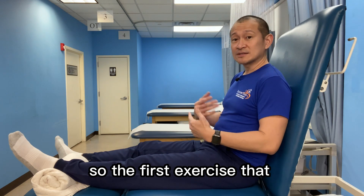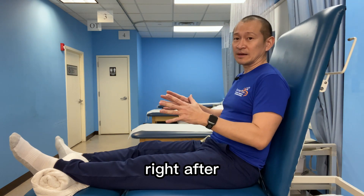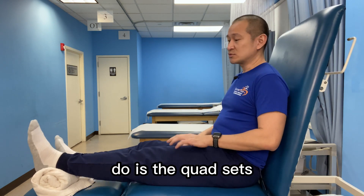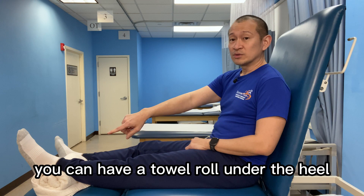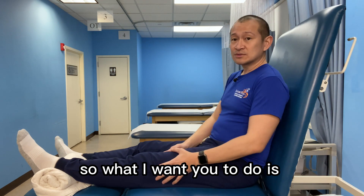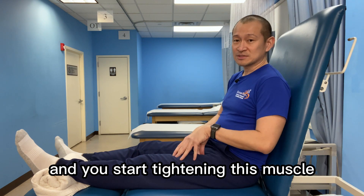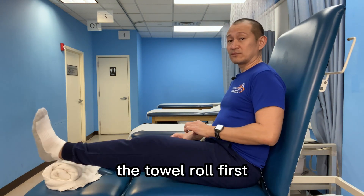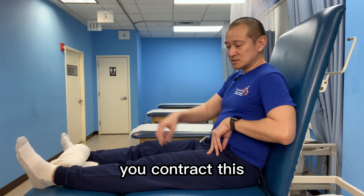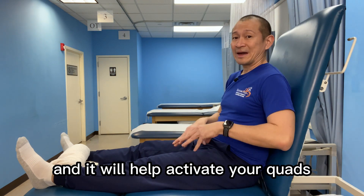The first exercise I want you to do right after your knee replacement — this can be done immediately, as soon as you're in the recovery room, it is safe enough to be done. The first one is the quad sets. If you're comfortable, you can have a towel roll under the heel; if not, even without it. Put your leg down, keep your knee as straight as you can, and start tightening this muscle. Tighten this muscle here, pushing your knee down. It will help prevent that extension lag, and it will help activate your quads.